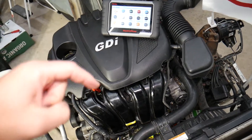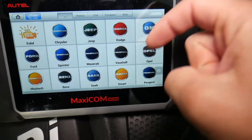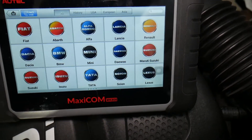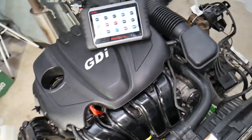Many of you have been asking us in the comments to share a link to a good diagnostic tool. That's the one we use daily — I'll put the link in the description below so you can check the current price and functions. It works on almost any car you can think of and it's an all-system scanner.